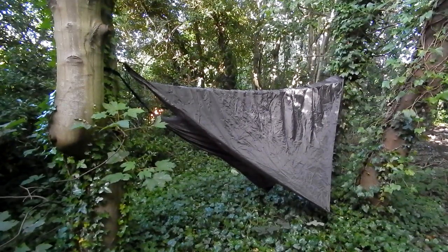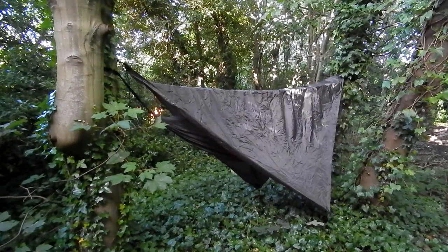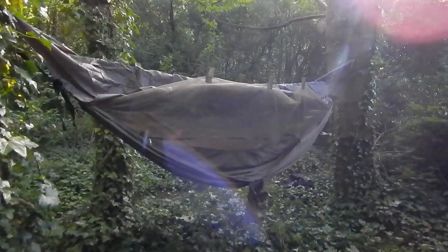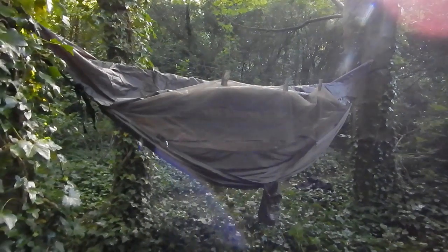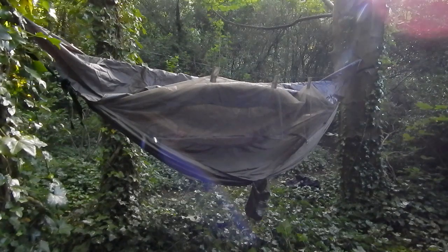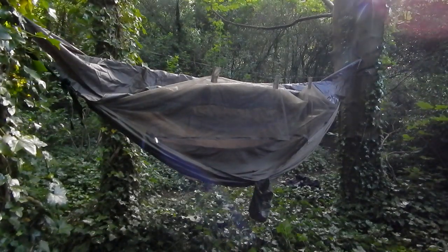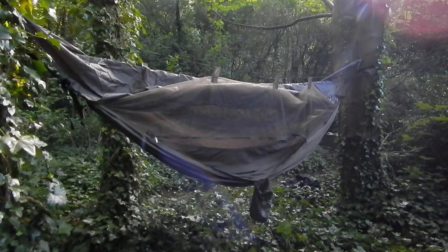Right, that's it just about set up. I'll spin yous around to the other side so I can show yous the finished product and me lying in it. Right, so I've just moved the camera around so I can show you getting in the hammock. I haven't put the tarp up properly because it's just for a quick demonstration — I just want to get in the hammock really and see what it's like. So here goes.